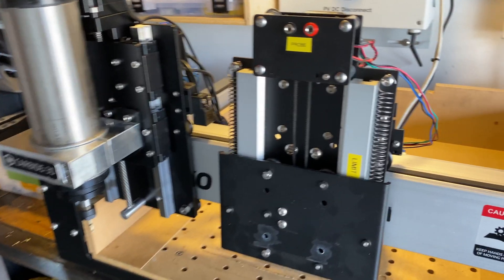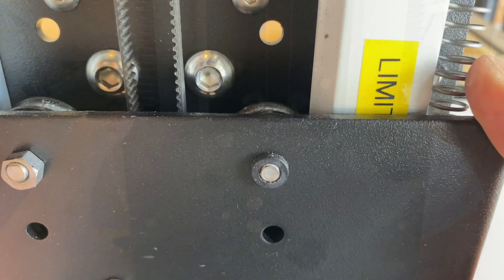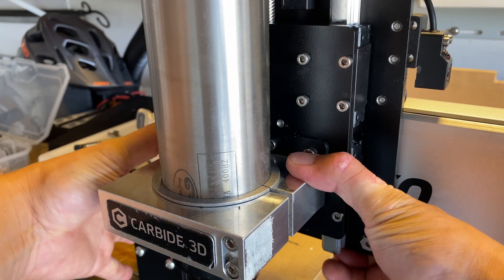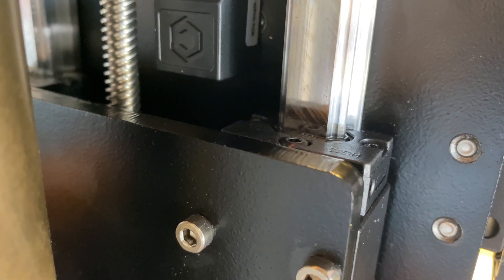On the right side I have my old Z axis and I wanted to show you the deflection. On the left side I have the new Z axis installed and as you can see I'm putting a lot more force in there and that Z axis does not want to budge, and that's what's going to improve your accuracy of your cut depth.